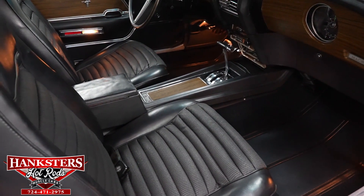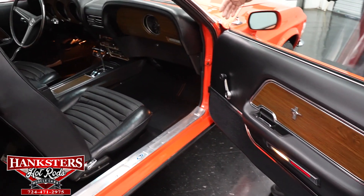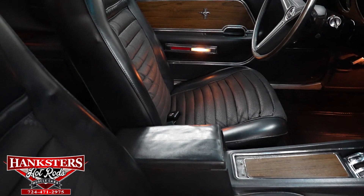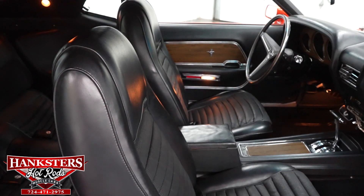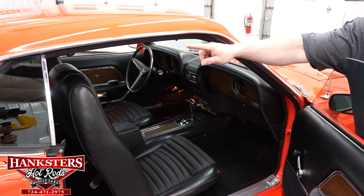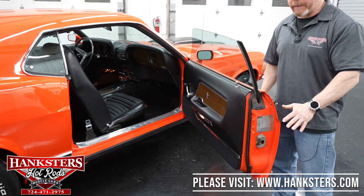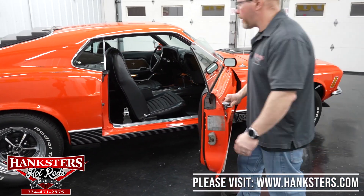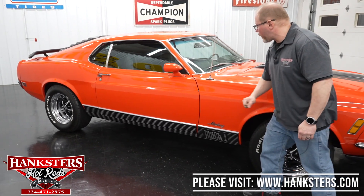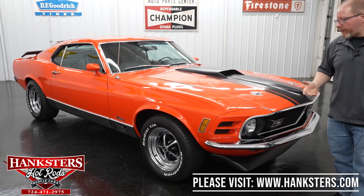Door panels and armrest pads are all in great shape with no rips or tears. The center console shows normal wear on the lid, but no splitting or cracking of the vinyl — still in good shape. All weather stripping and seals are intact, securely fastened, and will seal up fine. There's also a fender-mount antenna and the matching Mustang script emblem on the passenger fender.